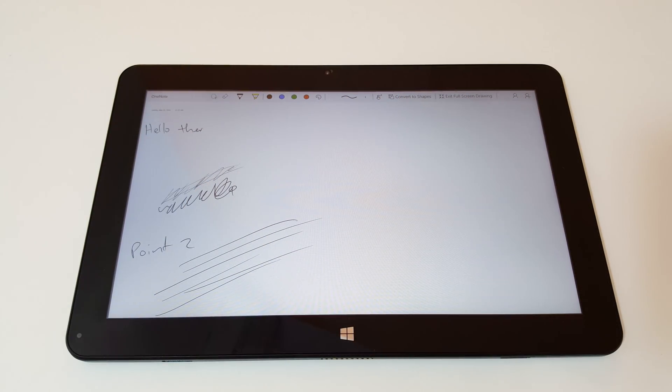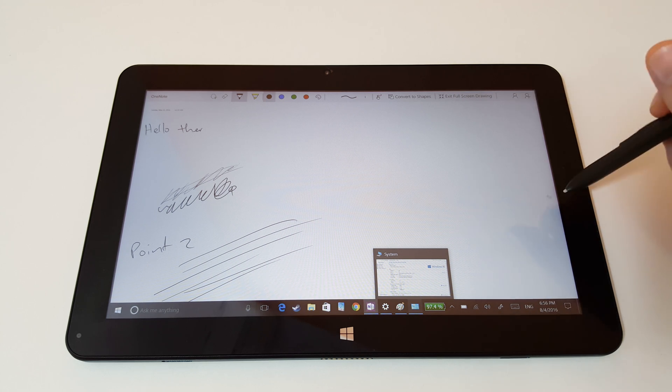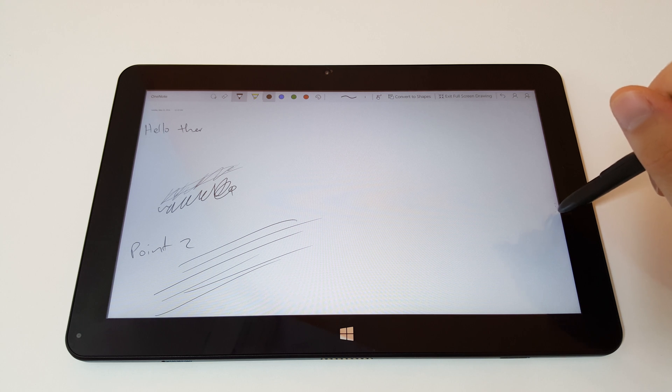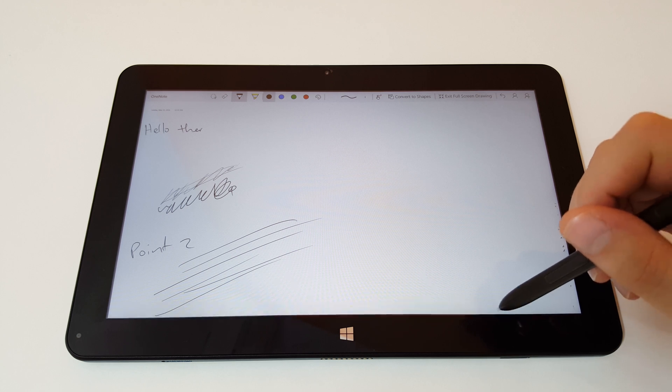I'll add this into the video because there have been a few users that reported on the forum at techtablets.com that they had trouble with the stylus working on the very outer edges of the screen — that it would just draw a line. I'm not actually experiencing that at all with the latest Windows 10 update, because right now, drawing right on the edges of the screen, I'm able to draw tiny little dots there — hopefully you can see that. And I'm not getting that issue that others have reported.